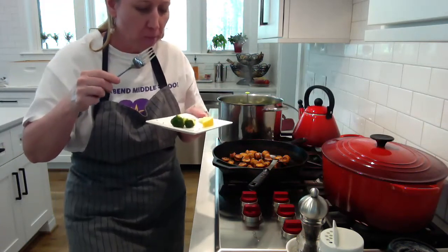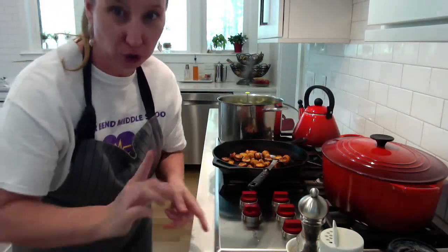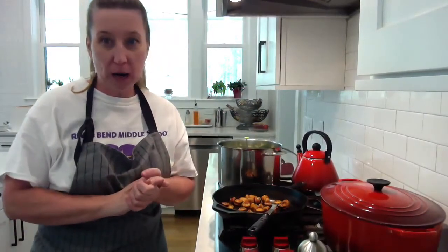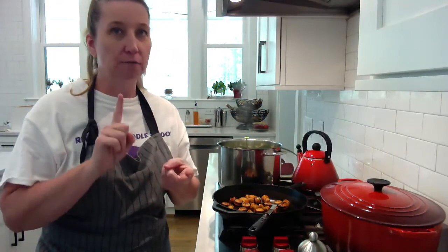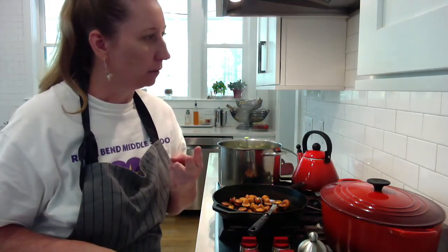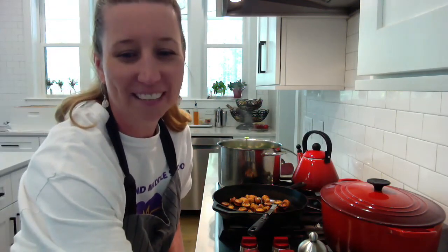Mmm. Just right. Not mushy — it's tender, but not mushy. I don't like mushy vegetables. Remember, your broccoli is very, very good for you. Broccoli is full of fiber, vitamin C, iron, and potassium. Anyway, very good for you. Eat your broccoli. Thanks for joining me.